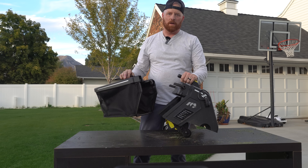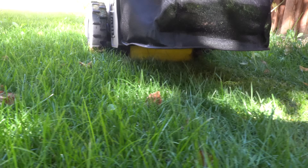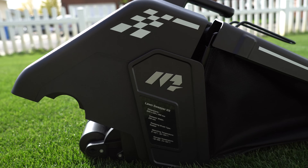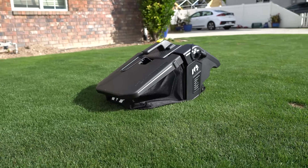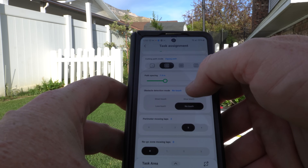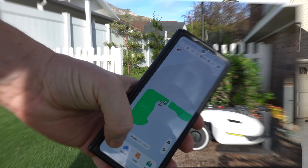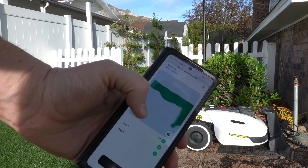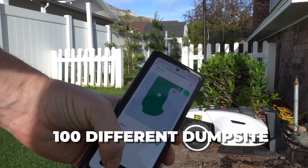Now let's talk about the self-emptying sweeper. It has rubber paddles and bristles designed to pick up debris from the lawn. I left my lawn a mess after a few storms and scalp cuts just to test the capabilities. Design-wise, Momotion did a fantastic job — it's got a 22-liter bag, about 0.78 cubic feet. You can turn the sweeper on and off in the app, selectively use it by zone, and the app allows programming up to 50 zones and up to 100 different dump sites in your lawn.